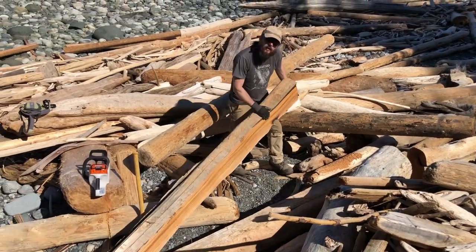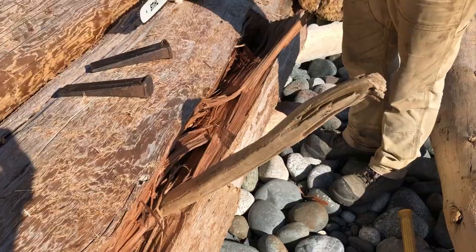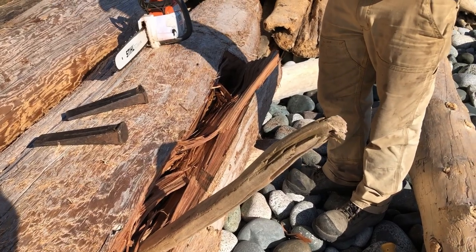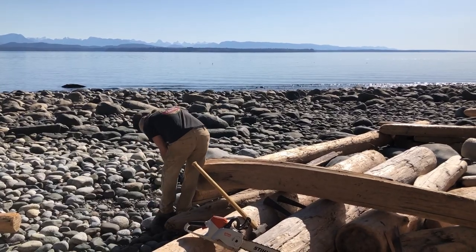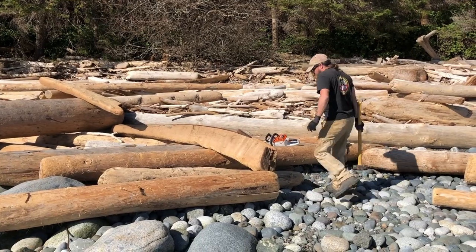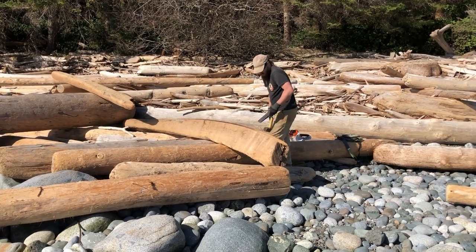Not all logs are as easy as this one was. Sometimes it just won't split and I have to abandon that log. Sometimes I find nice curved logs — these are perfect for using in the gates and furniture I build with the wood.